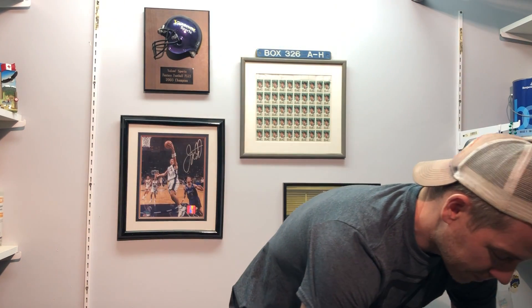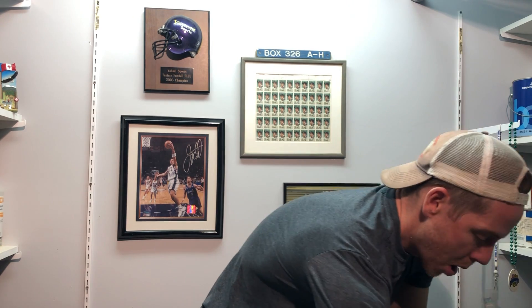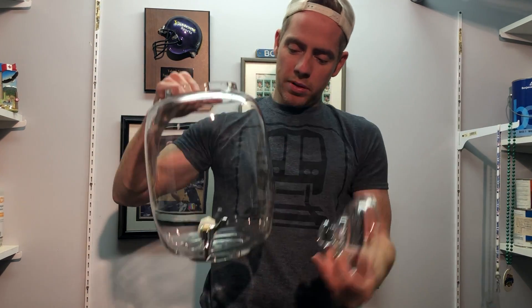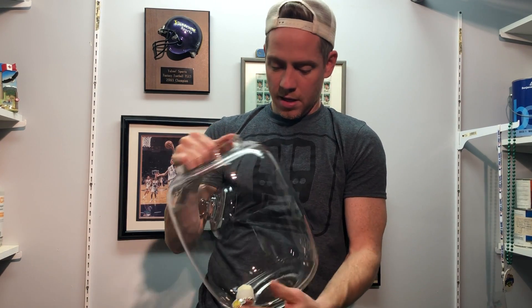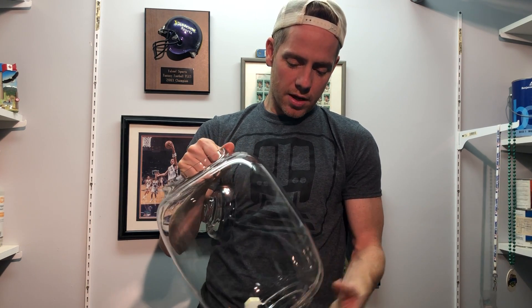You'll see in the packaging here — giant styrofoam packaging, three parts. The top, and there's your easy-to-use spigot. Actually it's kind of stuck. You've got to clean it all out really well — make sure you clean the spigot out really well.